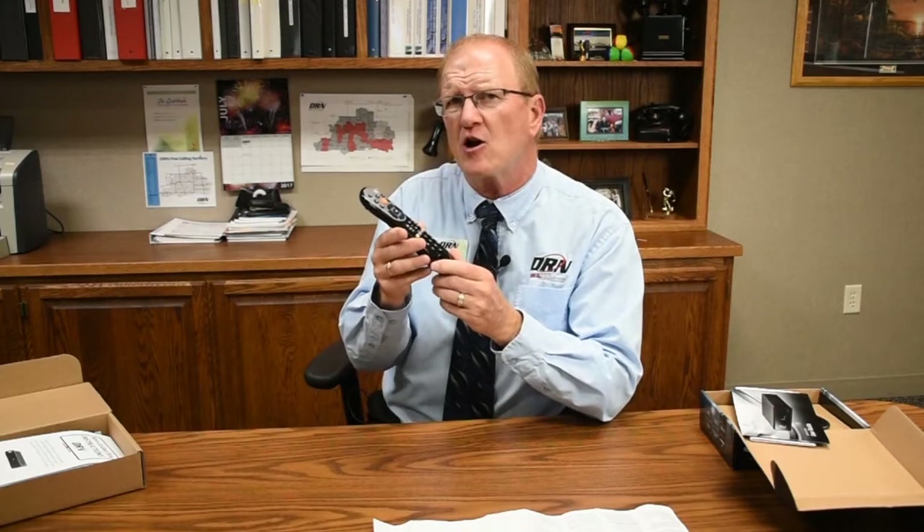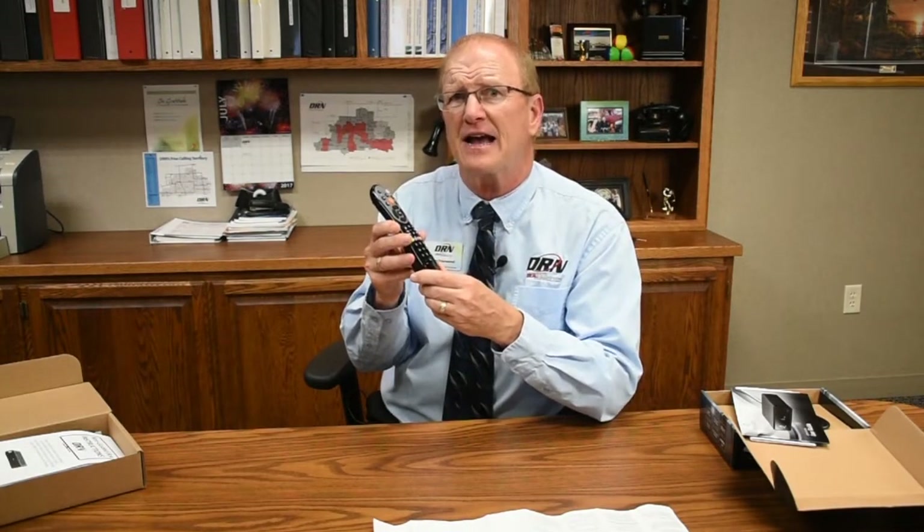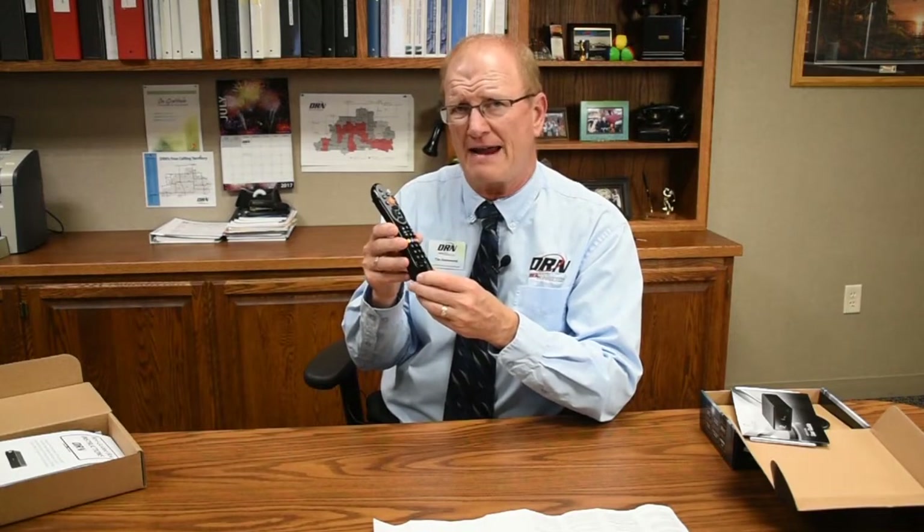Once we have our remote control set up to control our television, we can use the remote control to set up RF frequency technology to control your digital box. What that means is it will work more reliably. Infrared technology is what most remote controls use — you can see at the top here where that little light is. That usually you have to point right at your box to make it work. If you use RF technology in your remote, you won't have to do that — you can actually hide your box out of sight and it will work a lot more reliably.